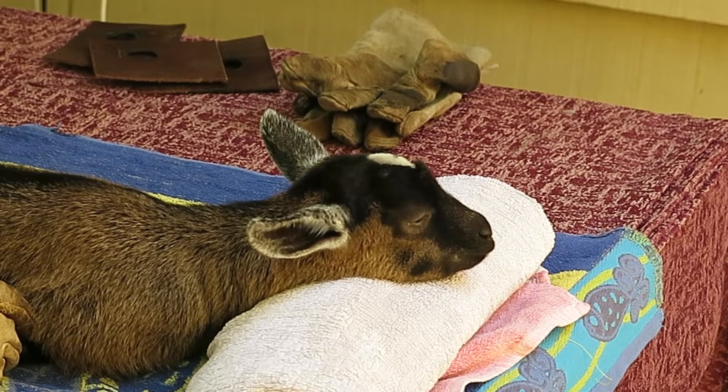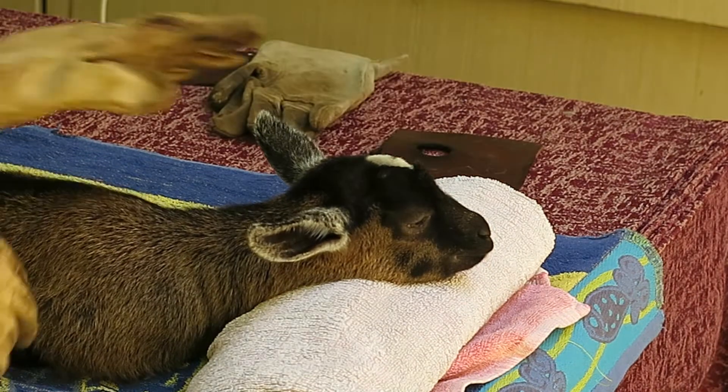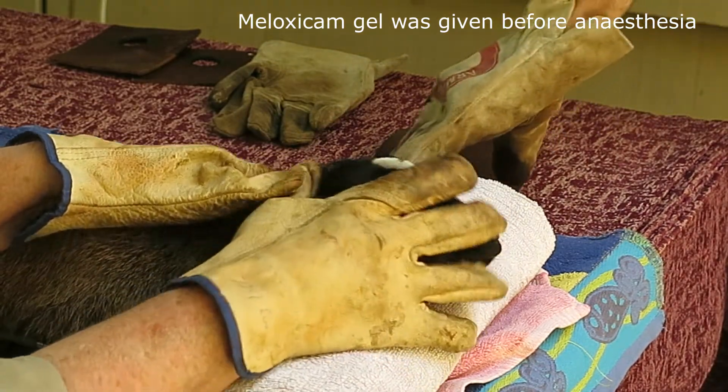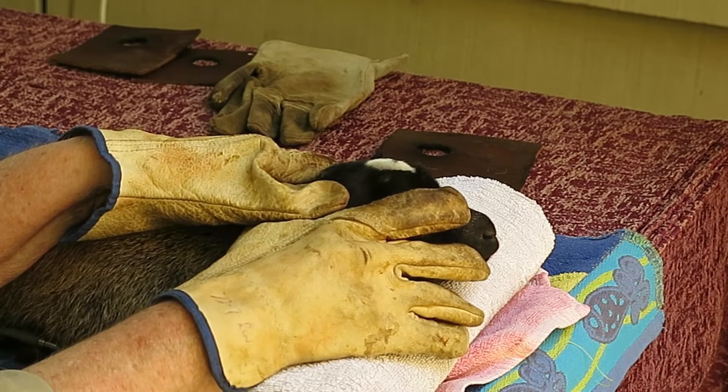This kid has been anaesthetised with Alphaxlone intravenously. I'm monitoring its respiration and heart sounds with a stethoscope.